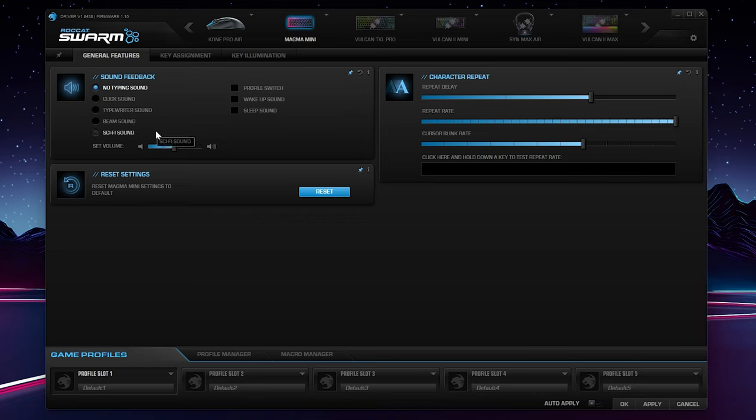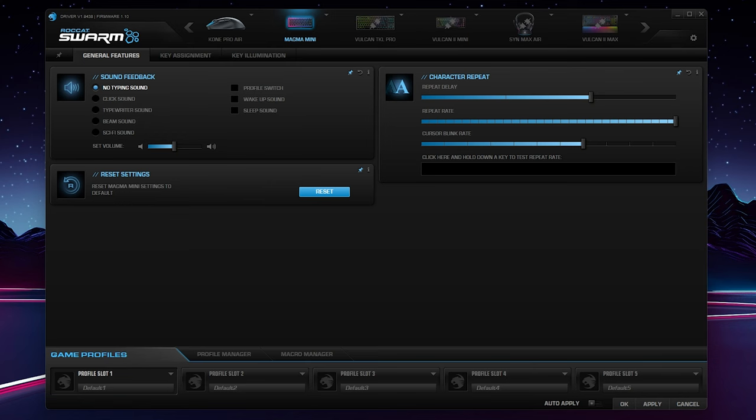Looking at the Roccat Swarm software, we're going to go over a few basics. You can have sound feedback — this isn't changing the sound of the keyboard, it's literally playing a sound in Windows, so I strongly recommend leaving that off. Character repeat delay: if you're pressing and holding a key, how many times is it going to repeat? You can change that speed. Profile slots are based off an executable, so if you load Adobe Premiere and want custom functions or keys assigned, you can have it switch to that profile. Part of why the Magma price is lower is because there's no onboard memory — it relies on the Swarm client to tell it what to do based off the application. You have to do it in Swarm, whether it's automatic or you're choosing your profile separately. It does let you customize both keys and lighting.